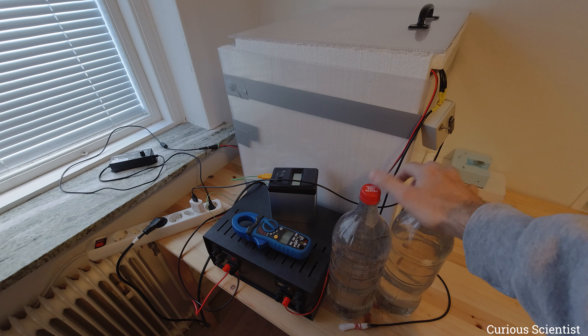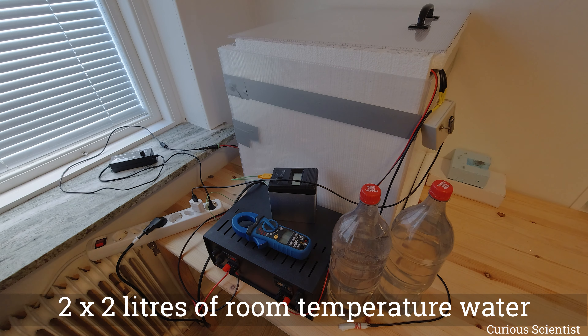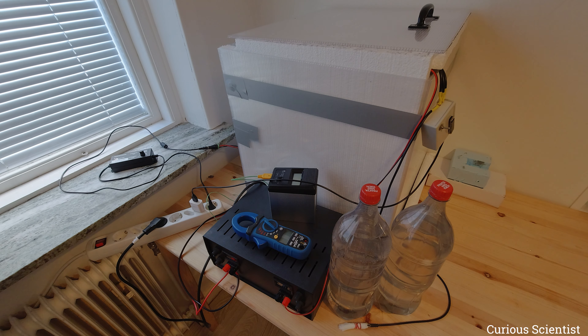You can see two bottles of water here, two liters each, and I will try to see how they cool down over time. I will immerse one thermometer in each bottle and we will monitor the temperature of the water inside these two liter bottles.